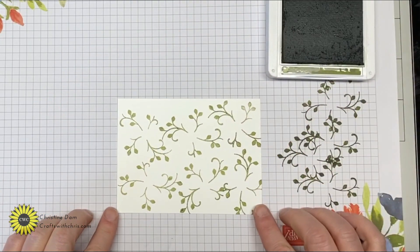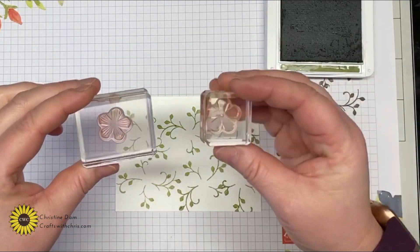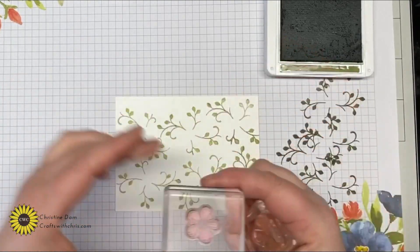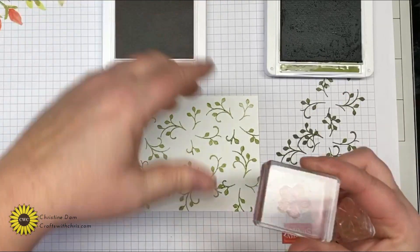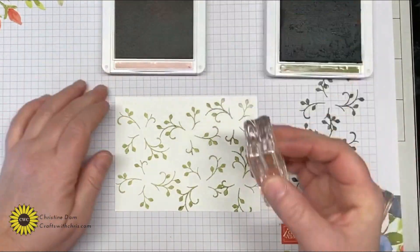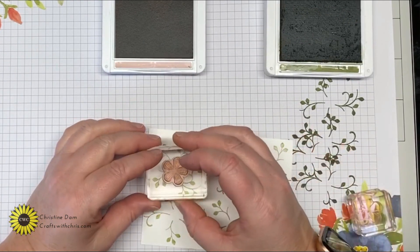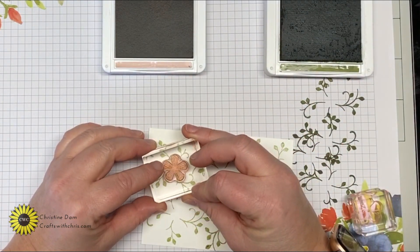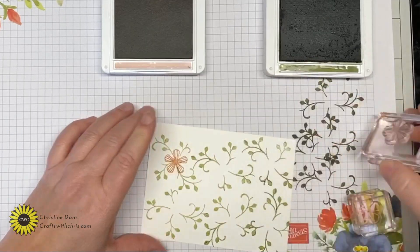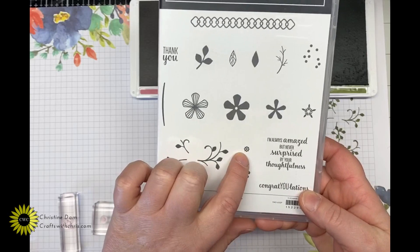Moving on to the two larger flowers in the stamp set, I'm going to use Blushing Bride ink to stamp these out. They will line up nicely inside the little space inside the leaves, so you just want to go ahead and stamp those right in those leaf spaces.